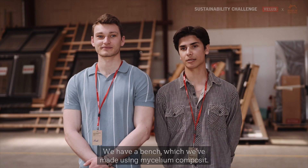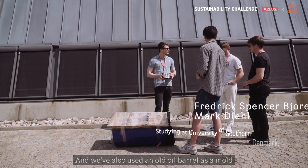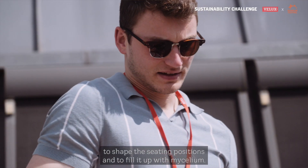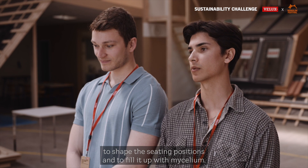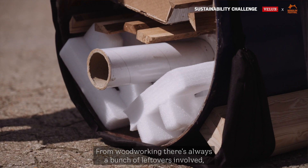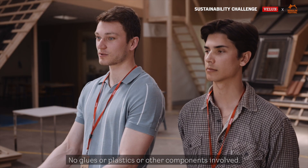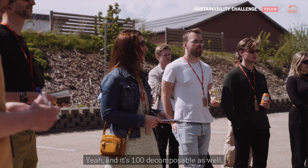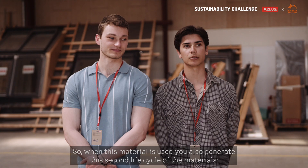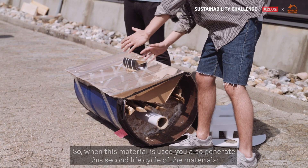We have a bench made using mycelium composites, and we've also used an old oil barrel as a mold to shape the ceiling positions and fill it up with mycelium. From woodworking there's always a bunch of leftovers involved and we just use that — no glues, plastics, or other components — so it's really a natural product. And it's 100% decomposable, so when this material is used you also generate a second life cycle of the materials.